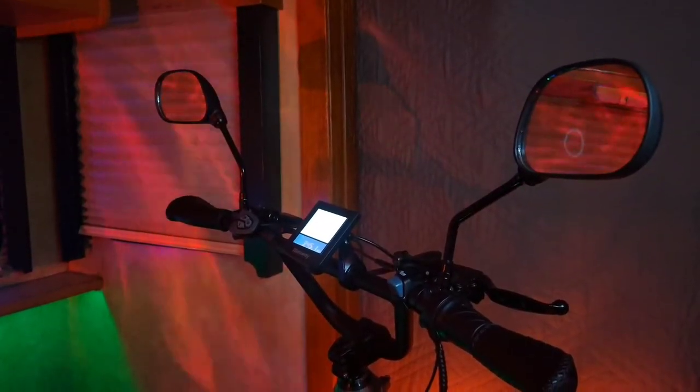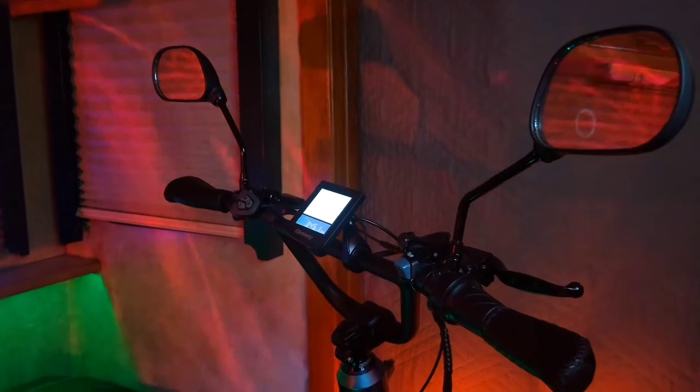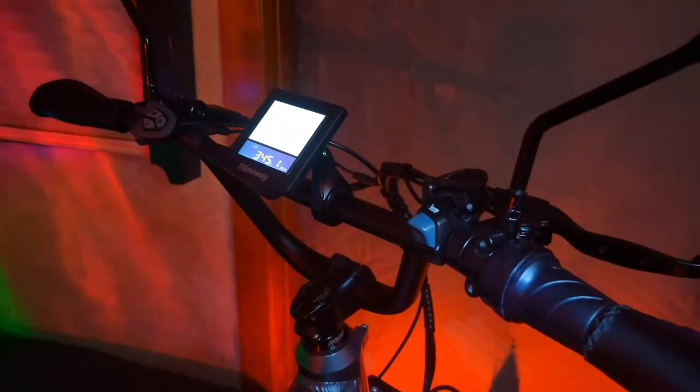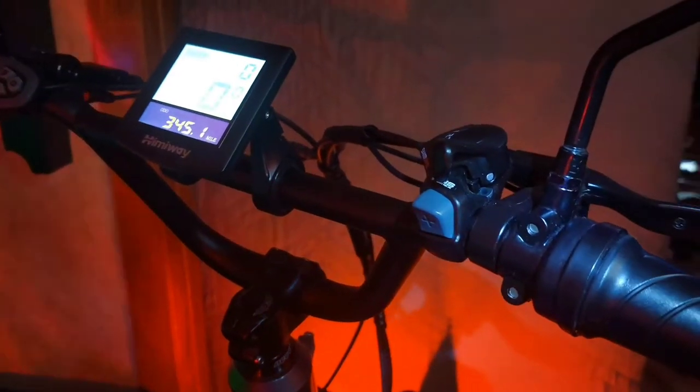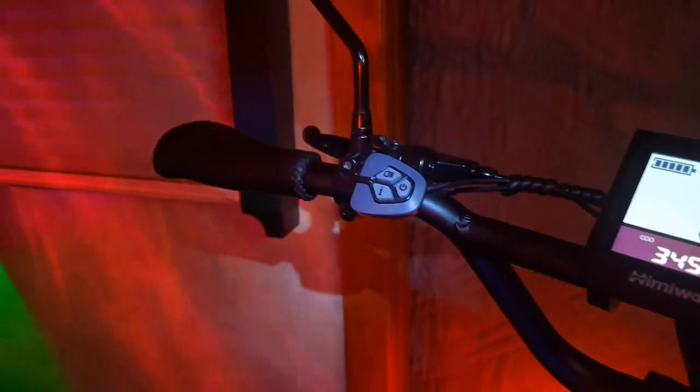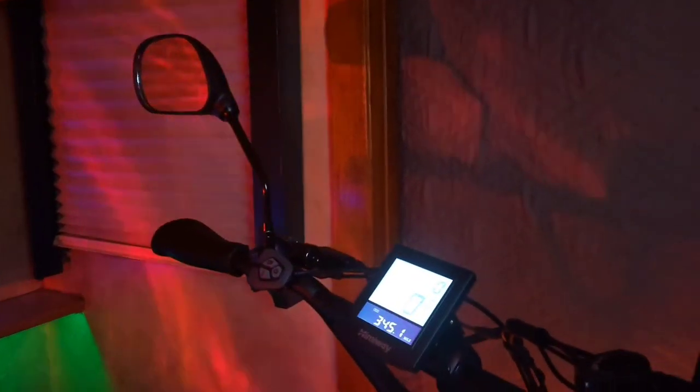Number three on the list are these motorcycle mirrors attached to the handlebars as shown. With a width of 33 inches from the outside edge of each mirror, they are positioned to see well enough behind my shoulders.